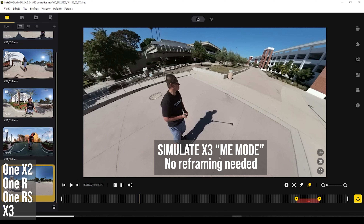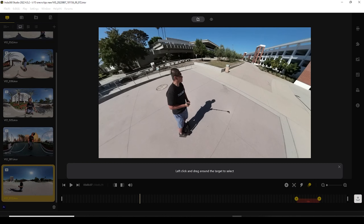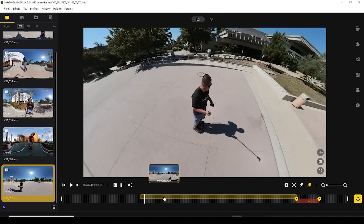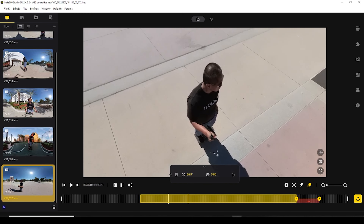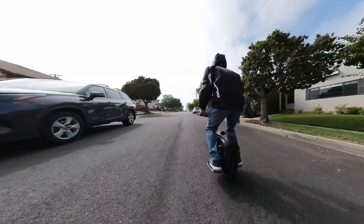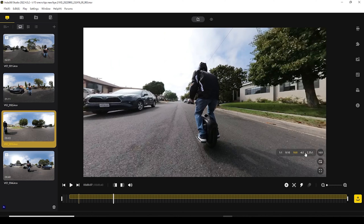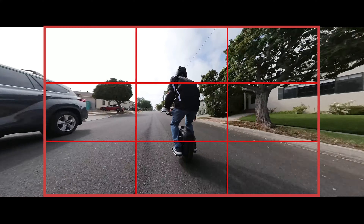Tip number nine: save time and avoid reframing by simulating Me Mode. Just shoot a 360 video and load it in Insta360 Studio. Select Deep Track, draw a rectangle around your subject, click 'Center the Target,' then start tracking. The result will be similar to Me Mode. Bonus tip: adjust the FOV by clicking on the yellow bar, then adjust the distortion control and FOV key. Bonus tip 2: if you want to put the subject outside the middle using the rule of thirds, export the video with a 2.35:1 aspect ratio — when you import into a 16:9 video you can move the subject off-center.